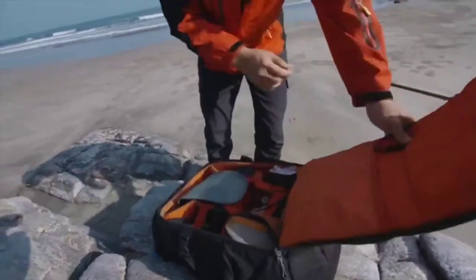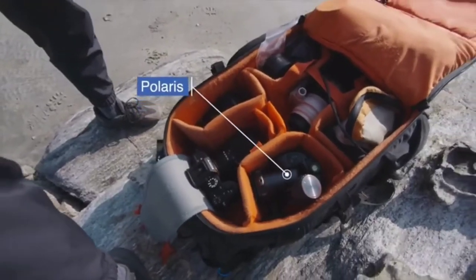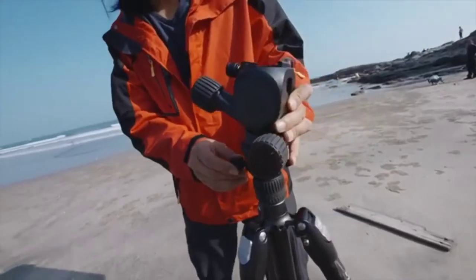Polaris is an innovative smart tripod head for cameras. It is built compact, portable, and fast to set up.